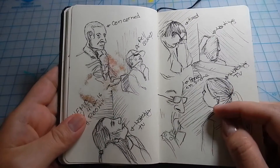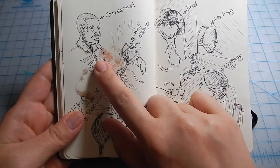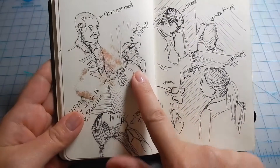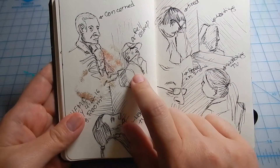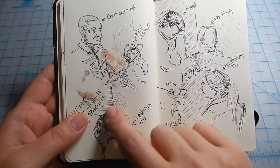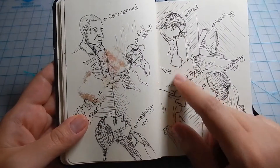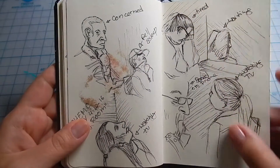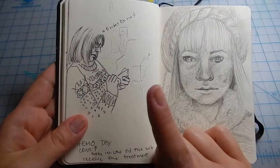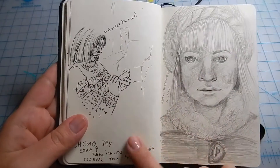I loved watching people's expressions. This guy looked concerned; this lady fell asleep, but she was under treatment — totally understandable because chemo makes you very tired. Some people were watching TV, some were sleeping. And this is my mother-in-law, who was with me that day for chemo, so I was receiving treatment and trying to draw her at the same time.